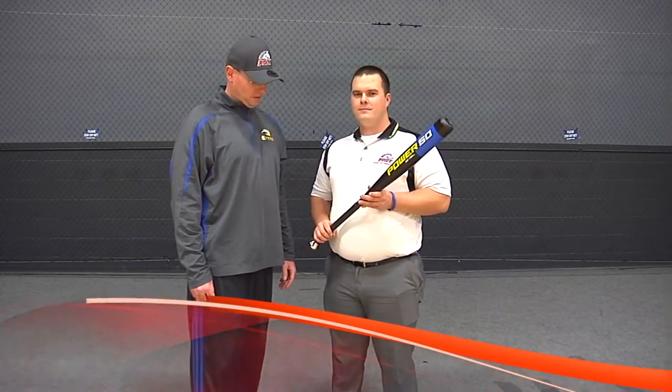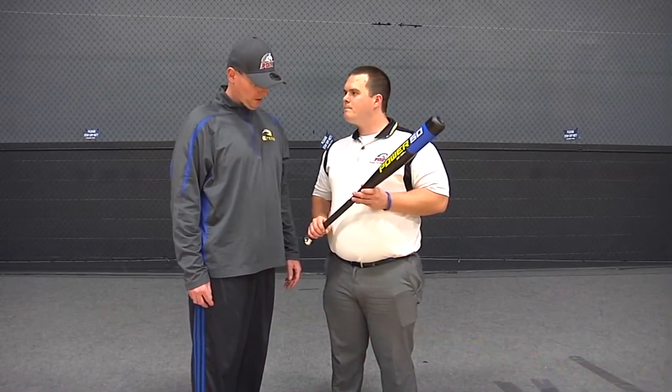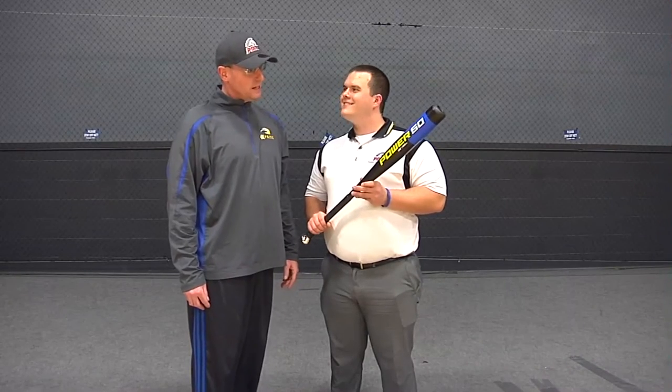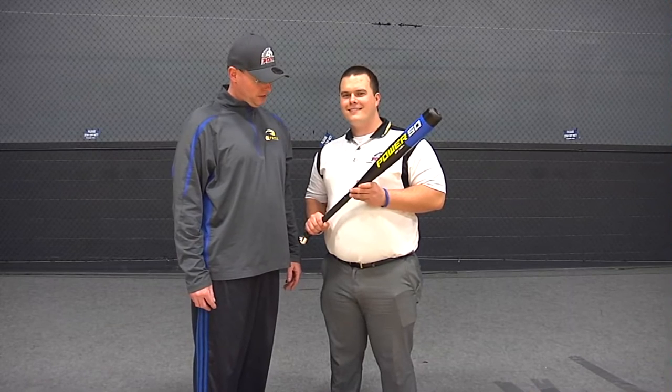We're here with Coach Eric McMahon. What do you think of Swing XP, being able to swing it yourself and seeing your kids use it? I think it's a very good tool to help keep the hands inside. It's weighted at the handle — I've never seen anything like it. I guess we'd like to try it and see how it pays off in games.